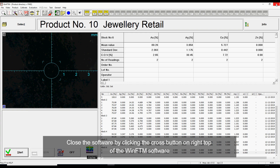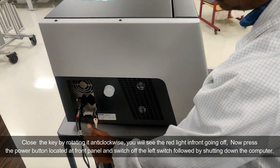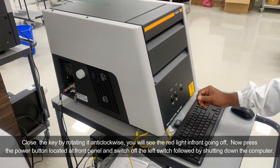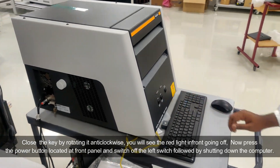Close the software by clicking the cross button on the right top of the WinFTM software. Close the key by rotating it anti-clockwise — you will see the red light at the front going off. Now press the power button located at the front panel and switch off the left switch, followed by shutting down the computer.